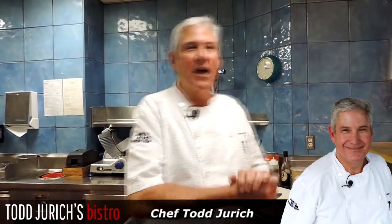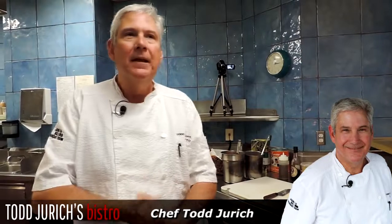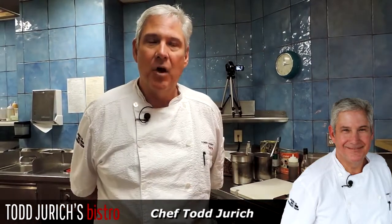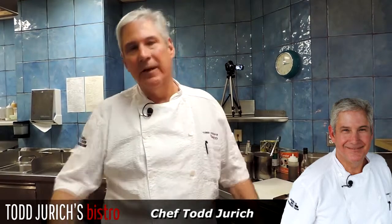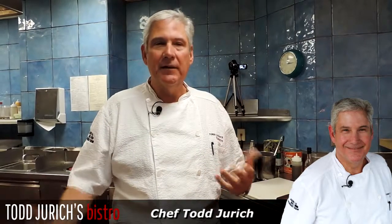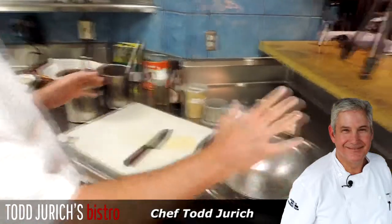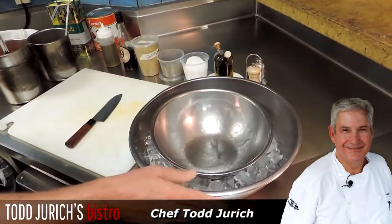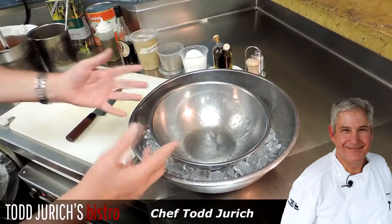Welcome everyone to Todd Jurek's Bistro. This is our kitchen — we're going to be doing a traditional spring/summer cold soup called gazpacho, made with fresh vegetables with a little twist on the way we do it. Let's get started. I always like from the get-go to keep it as cold as possible, so we have a bowl with ice and we start making the soup in here.